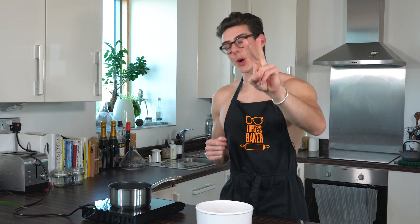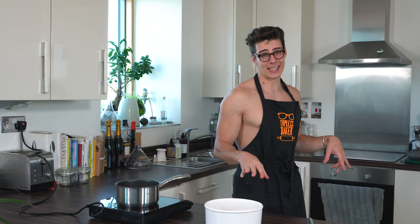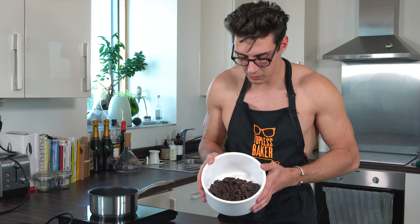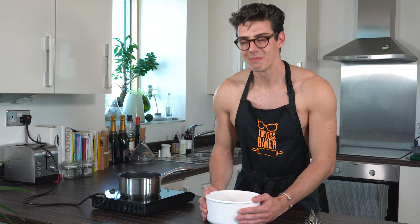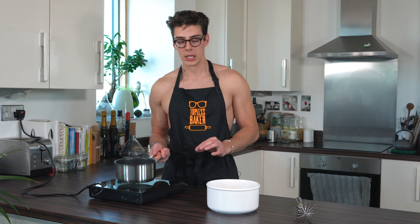That's one easy filling done. Onto filling number two: chocolate ganache. Very simple — a ganache is just cream and chocolate — but there are a few very key steps because ganache can go wrong, and believe me I have messed up a lot of ganaches. The first step is you've got to chop your chocolate pretty finely and put it in a ceramic bowl. I don't feel like it works as well in a metal bowl, so use something ceramic or glass.